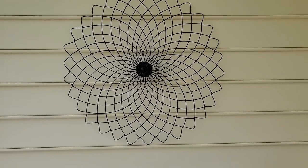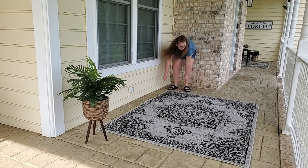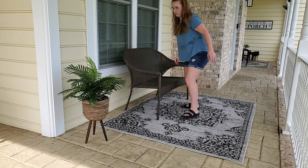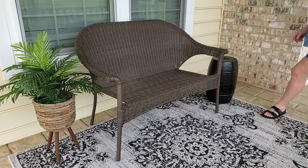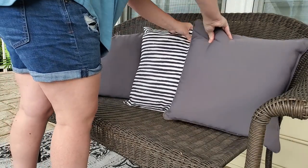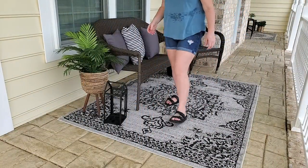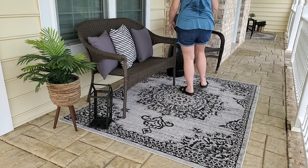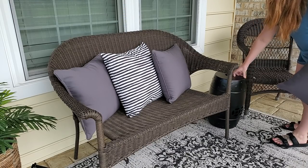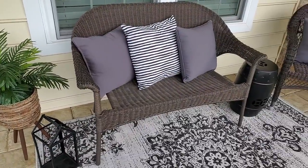I wanted to mimic the look I did on the other side of the porch over here. I can see us hanging out more on this side because of the porch swing and the gazebo. I'm using the same bench that I bought from Lowe's last year on clearance. I really wanted to go with a neutral vibe, so I just got gray and black-and-white stripe pillows to be a good base for when I do fall and Christmas decorating. I love this arrangement — it's super cozy and neutral, and the colors pop off the siding and the brick. I really like all the black accents.